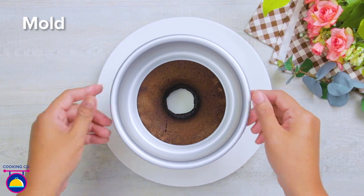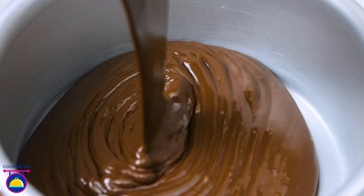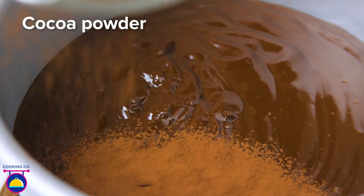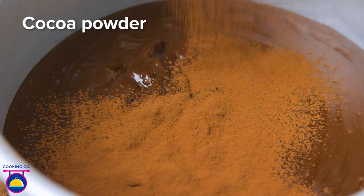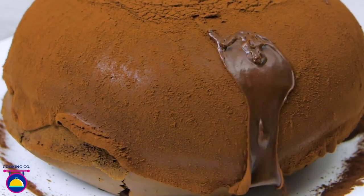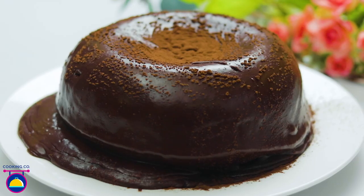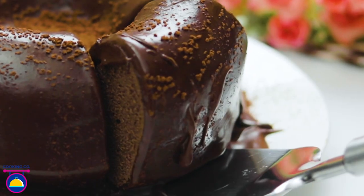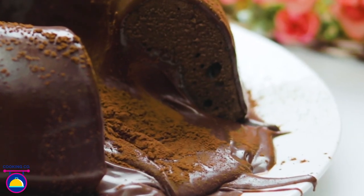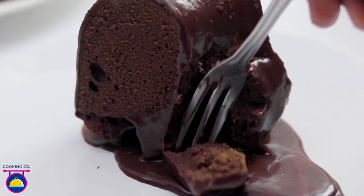Now get a cake mold and pour the chocolate fudge ganache mixture into it on top of the donut cake. Sprinkle a generous helping of cocoa powder over the ganache, then lift the mold so it all drips down the side of the donut cake. Delicious — you can have this with a cup of tea or a nice coffee. Dig in and enjoy some gooey ganache deliciousness — absolutely magical.